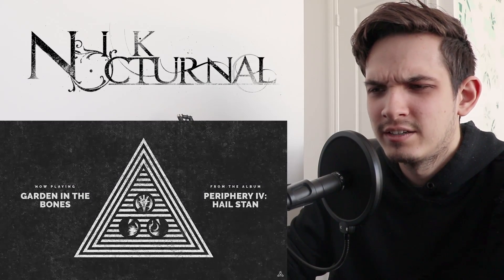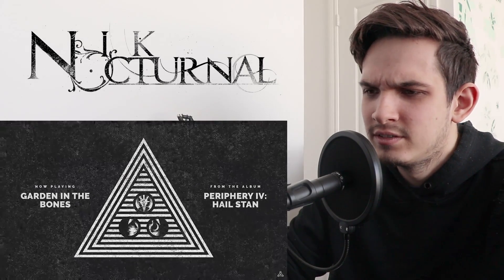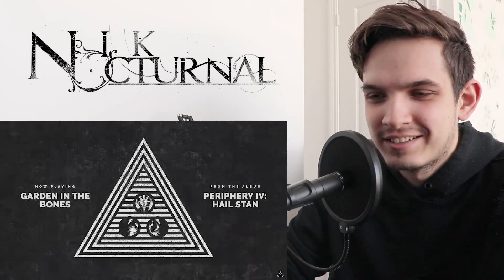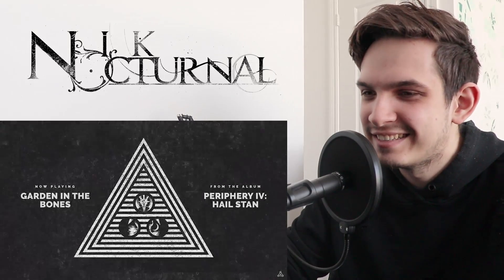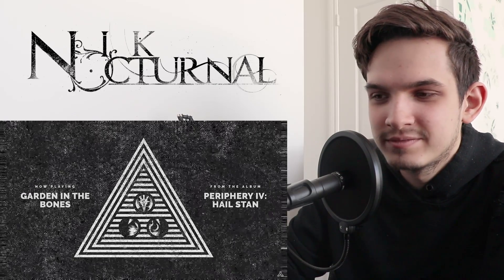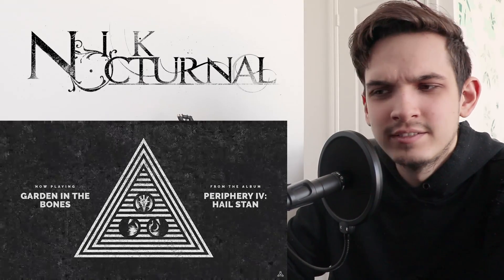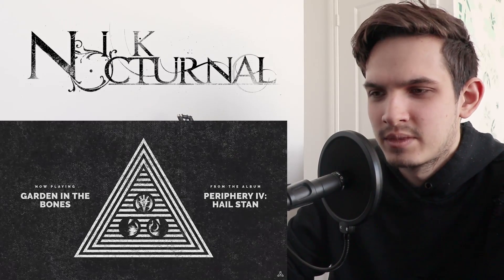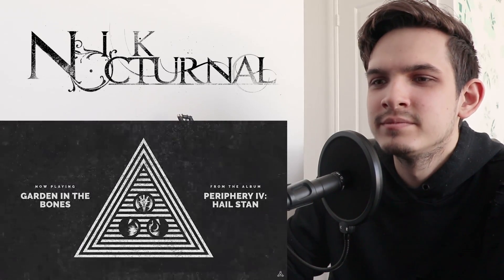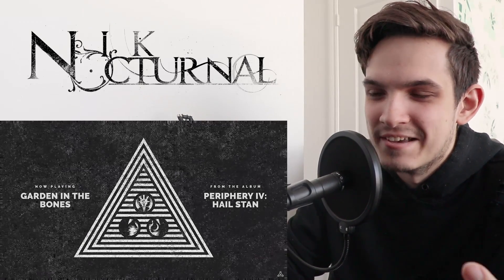Oh, we're getting dark as fuck. Okay. Changing it up. Throwing in some harmonic major, I think, in there. It's nice, man. Keeps it exciting. Man, those chords and those voicings are so sick. Spencer is killing it.